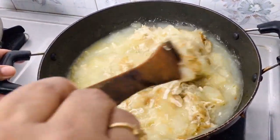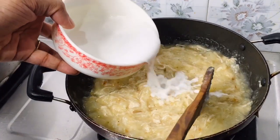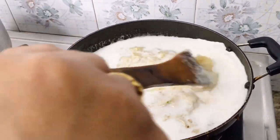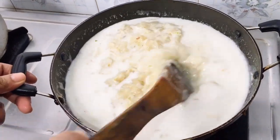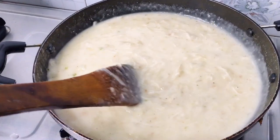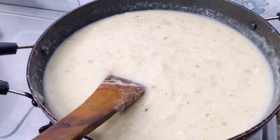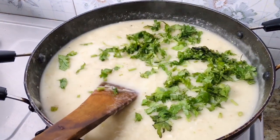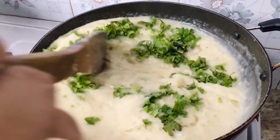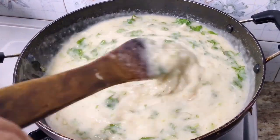Pour the mixture into the top and mix it. Pour the mixture into the heat and mix it up. Put the flame in the oven. Add 3 to 4 tablespoons and mix it. Let's mix the chicken.